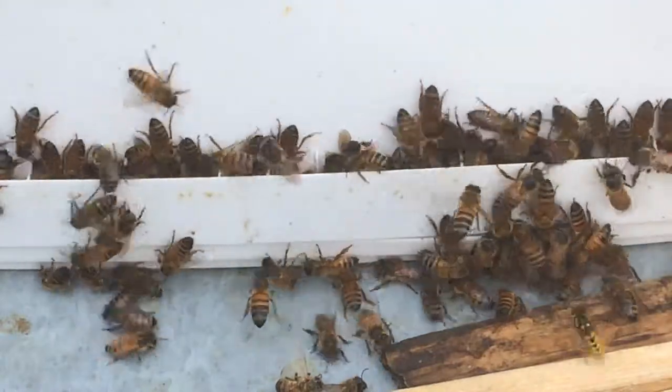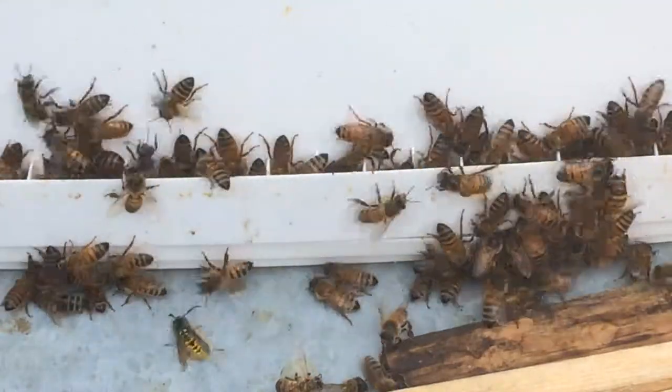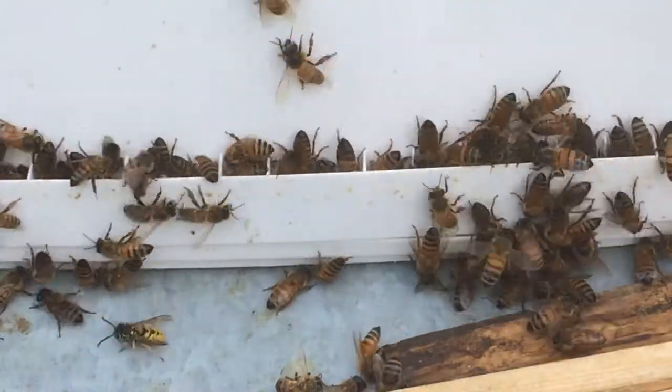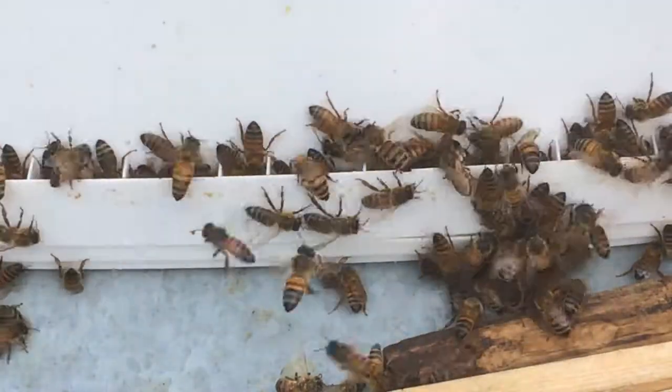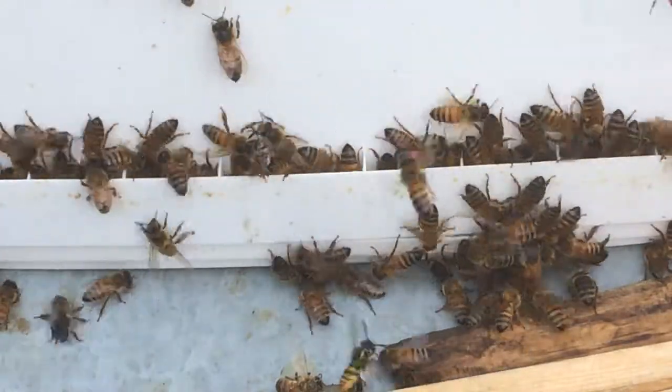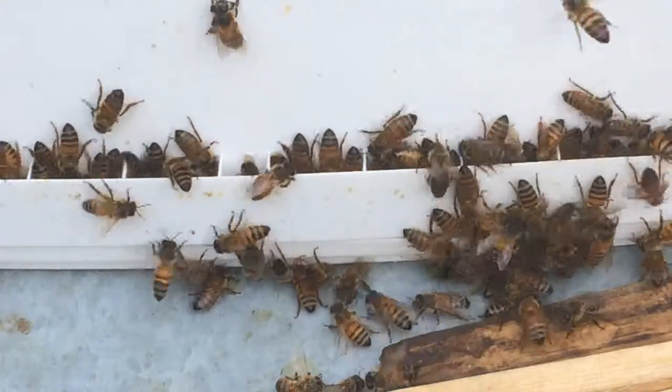The bucket contains sugar water in a mixture of one-to-one, and it's got little holes along its upper lip. It gets turned upside down, and the vacuum that develops inside the bucket stops all the food from pouring out at once. It's really quite simple.